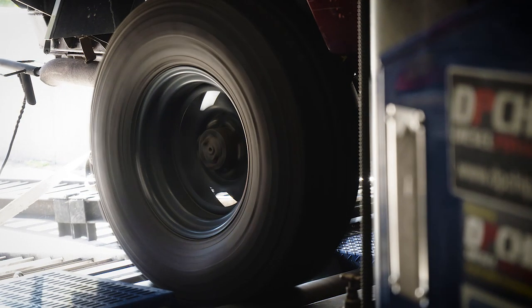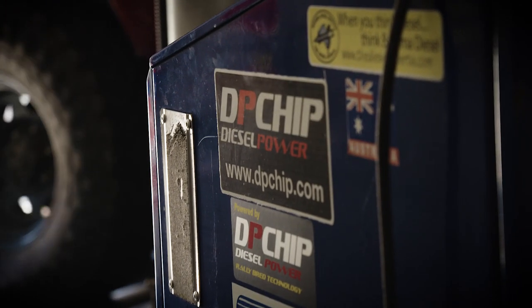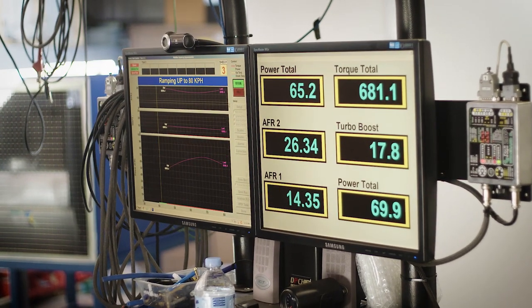With the DP Chip X, we can custom make a harness to suit the changes you need to make and plug into that engine. And of course we can make up a custom program to suit that as well. Once that's all done, you can tune your engine safely.